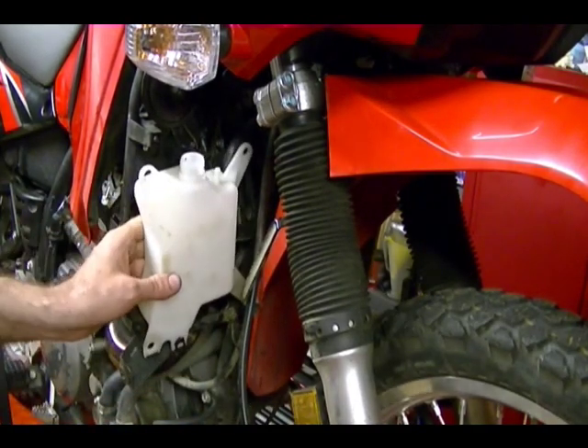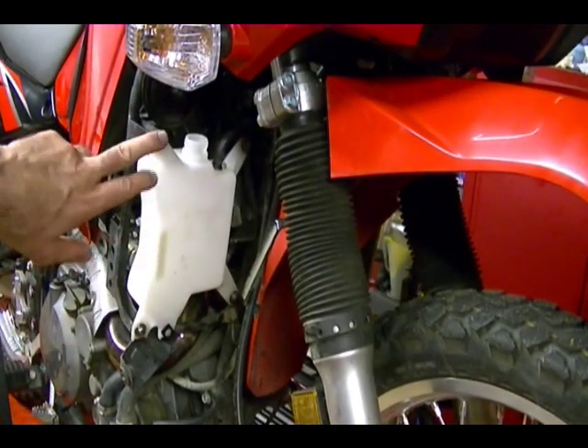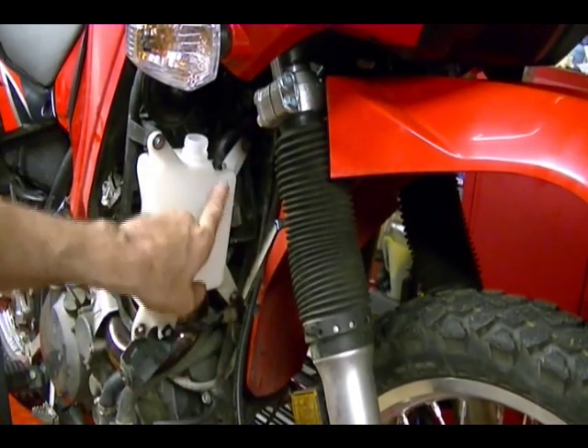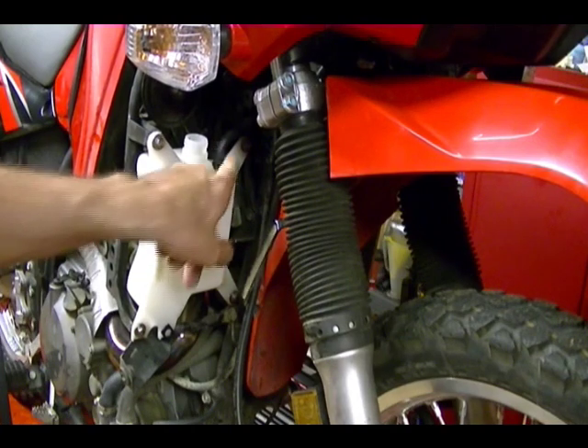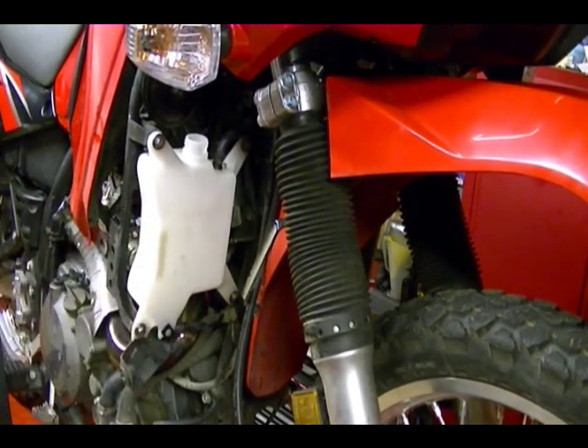Now I can reinstall the reservoir. I've got it reattached with the four bolts back in and the overflow tube reattached, and now I'm ready to add new fluid to the reservoir. But before I do that, I want to flush out the radiator with some fresh water.